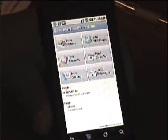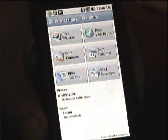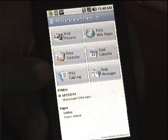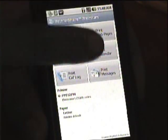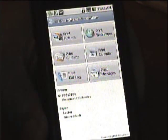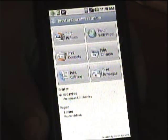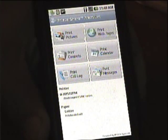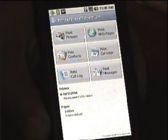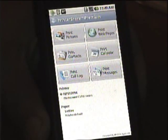This is an app that uses a Wi-Fi printer. It connects to a Wi-Fi printer where you can print out your pictures, your contacts, your call log, your web pages, your calendar, and messages. It's a simple app which you can use to connect to nearby printers — that means any Wi-Fi printer. It could be anywhere: at your office, your mother's home, your uncle's or aunt's home. Whoever has a Wi-Fi printer, you can print from.